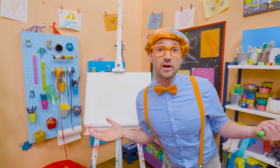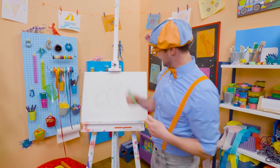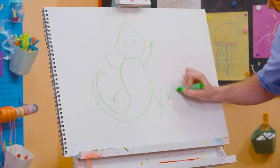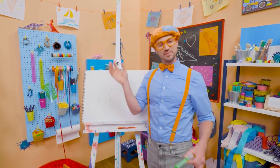If you want to draw more with me, all you have to do is search for my name. Will you spell my name with me? Ha ha! Ready? B-L-I-P-P-I. Blippi. See you again. Buh-bye!